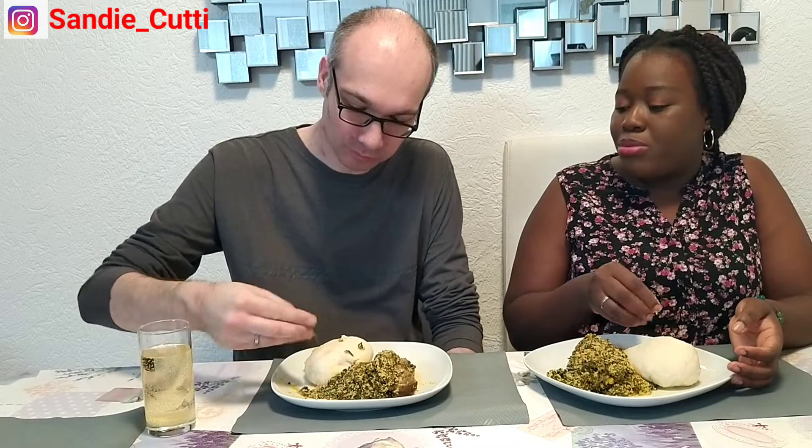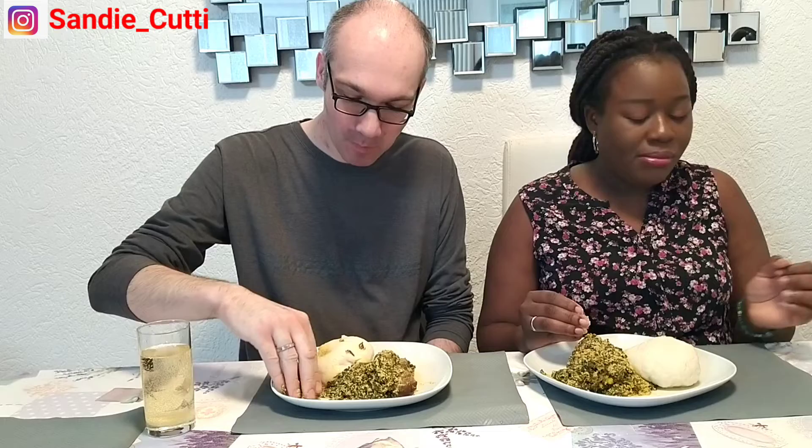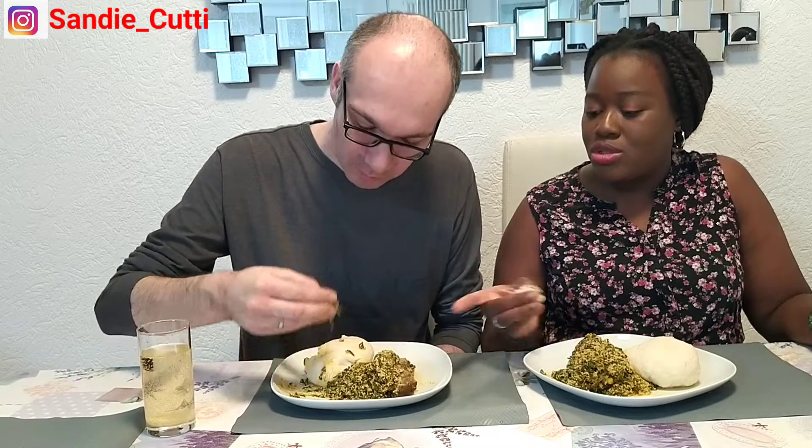I didn't know you would like it like this! You know I like spinach. Did another African woman prepare this for you before? No! Are you sure? Because I'm surprised — this is the first time you're eating this and you're eating it this well. Tell me the truth! No, it's really the truth. Look at this European man demolishing this thing like this!